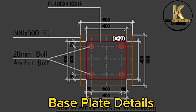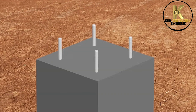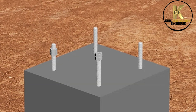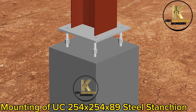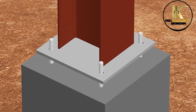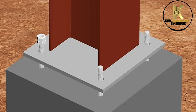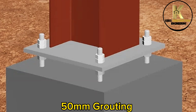Base plate details. 50mm vertical offset for grouting. 20mm diameter bolts and nuts. Mounting of UC 154x254x89 steel stanchion with 400x400x16mm baseplate, screwing down 20mm diameter nuts. 50mm grouting.